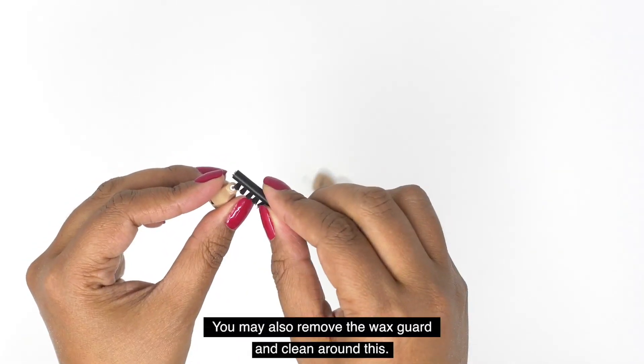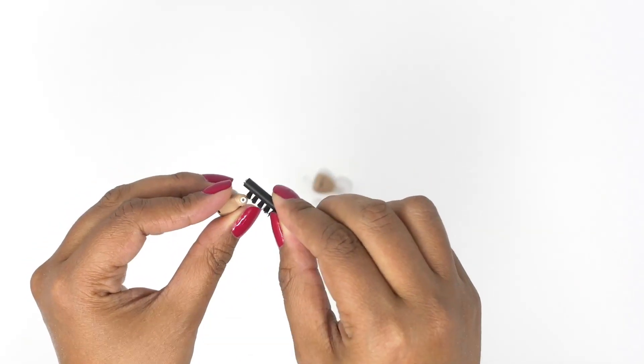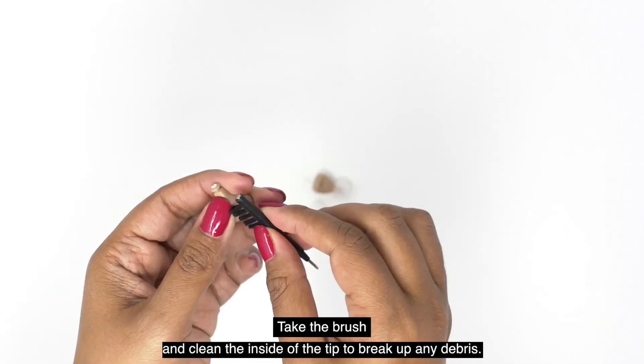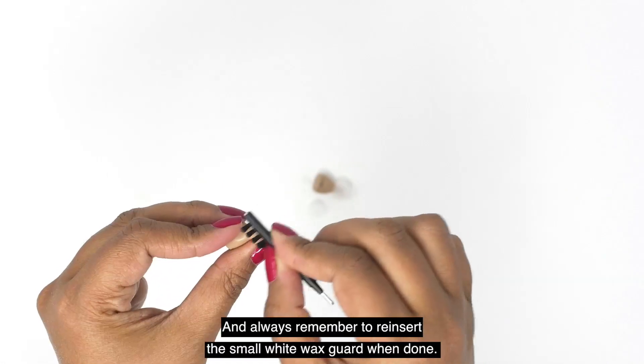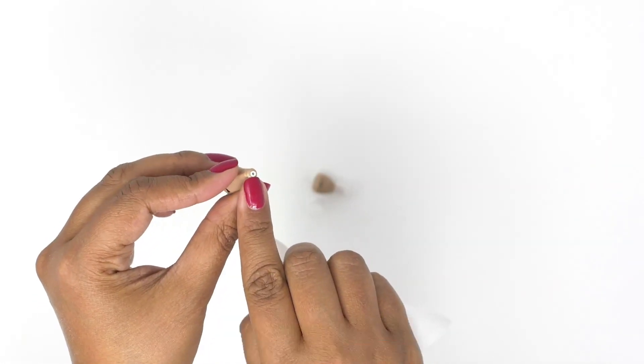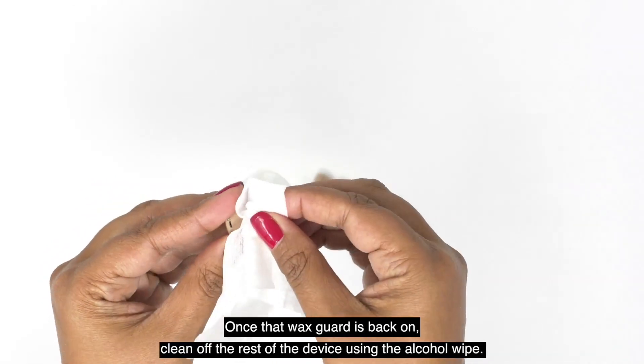You may also remove the wax guard and clean around this. Take the brush and clean inside of the tip to break up any debris. And always remember to reinsert the small white wax guard when done.